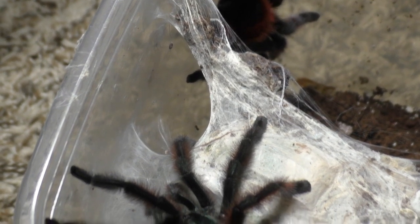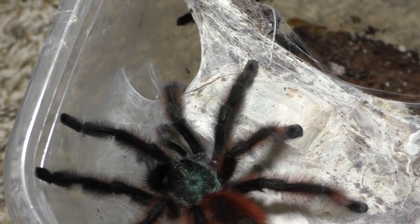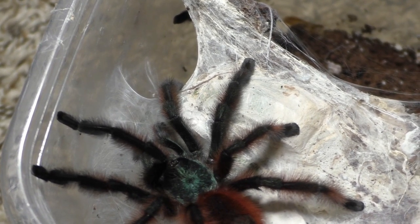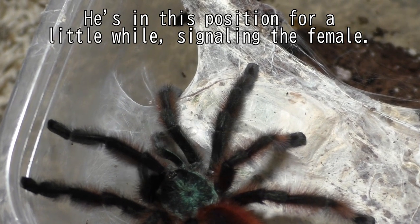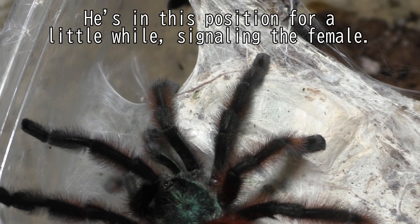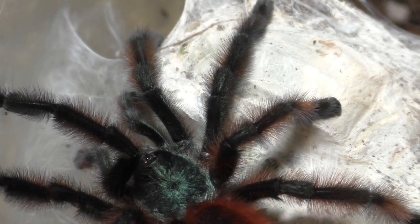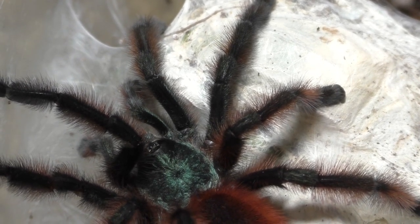During this tarantula pairing, this male is pretty much just signaling in this spot right here for a while. As you can see, he's drumming his pedipalps, which is to signal the female that he's not prey — he's just trying to find some love. He's going to be here for a little bit, so this is just a male being cautious, because you don't want your males being eaten by females.